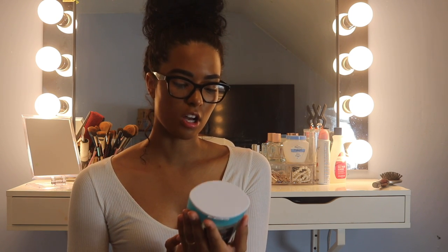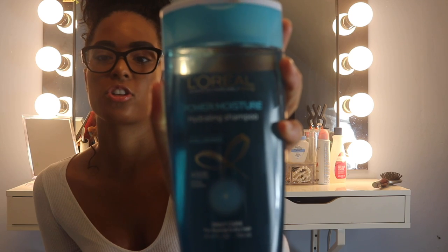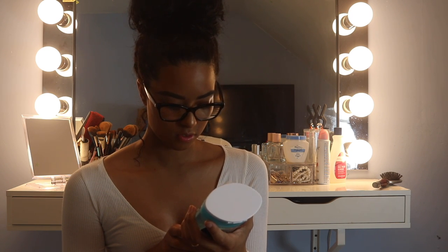I'm gonna show you guys what I'm using today to wash my hair. This is not sponsored, but this is the L'Oreal Power Moisture — it's a hydrating shampoo. As you guys can see my hair looks pretty dry, so hopefully it does the job and actually hydrates it. It says 'daily care for normal to dry hair,' which is exactly my hair type.